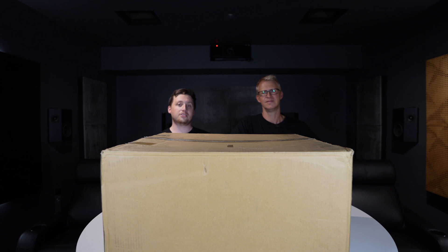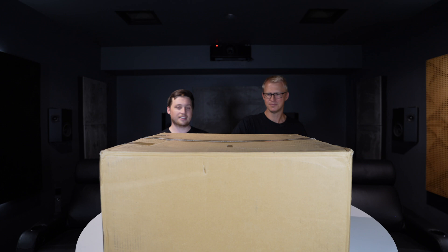Hi everyone. As you can tell by the title, we've got a brand new product here with us today. Aidan, why don't you unbox it for us? Alright, should I do that in the usual Home Tech Talk style? Sounds good.